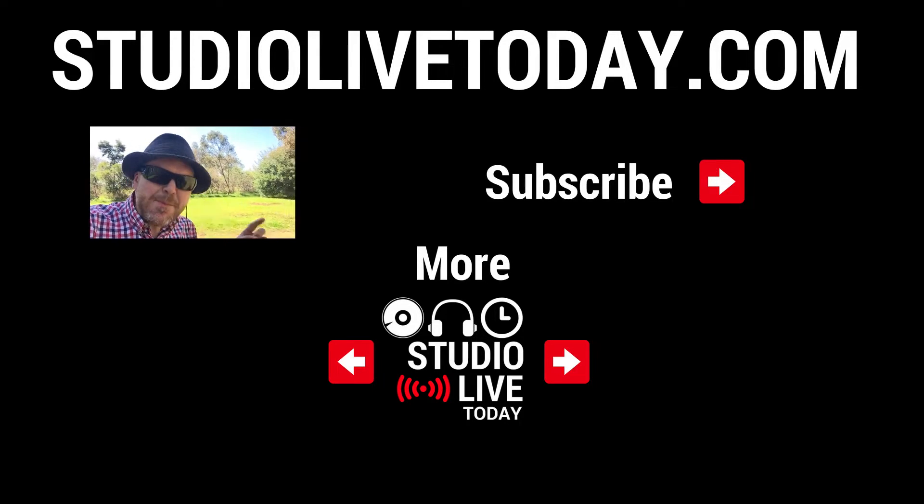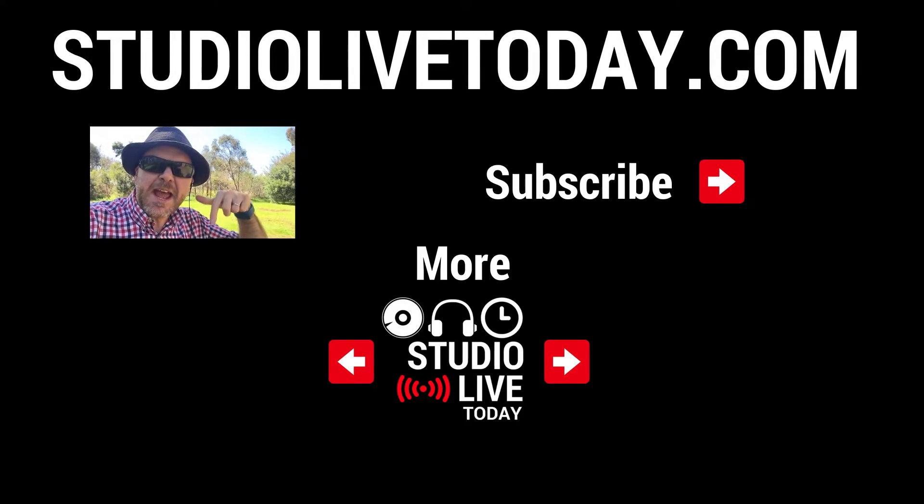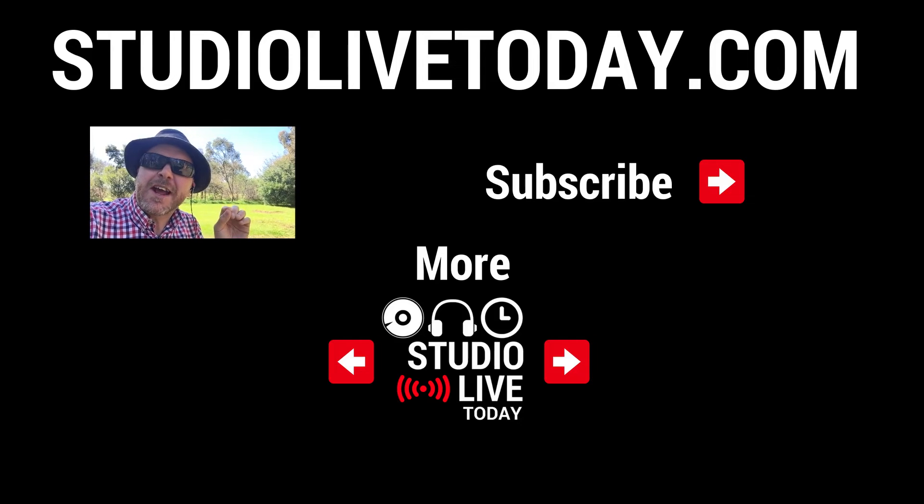Hey, thanks for sticking around. We've got a heap more videos all about recording your best music and they are linked down in the two videos below. You can also subscribe to the channel by clicking on the Studio Live Today icon in the top right corner, or you can go to studiolivetoday.com for more audio goodness.